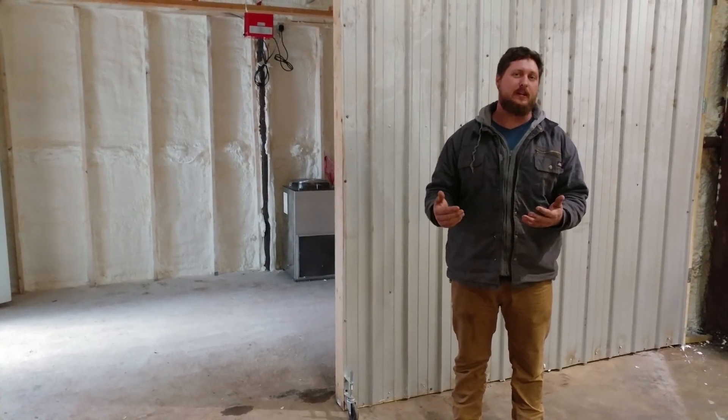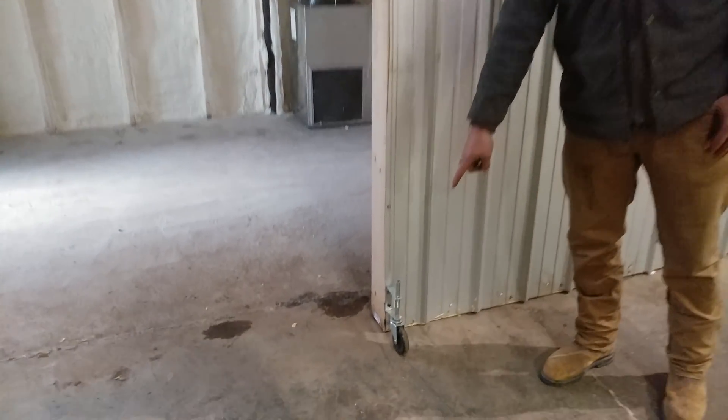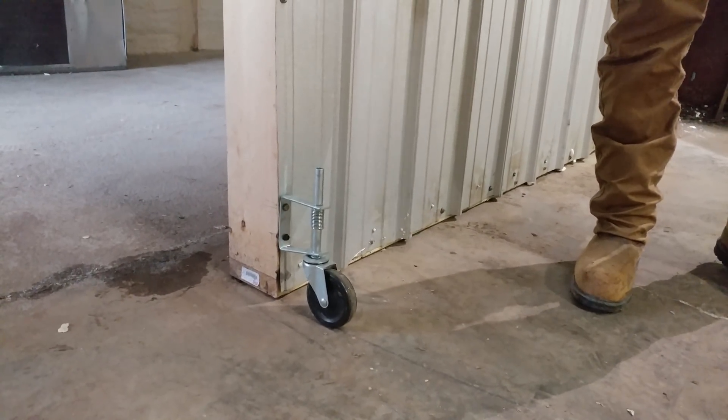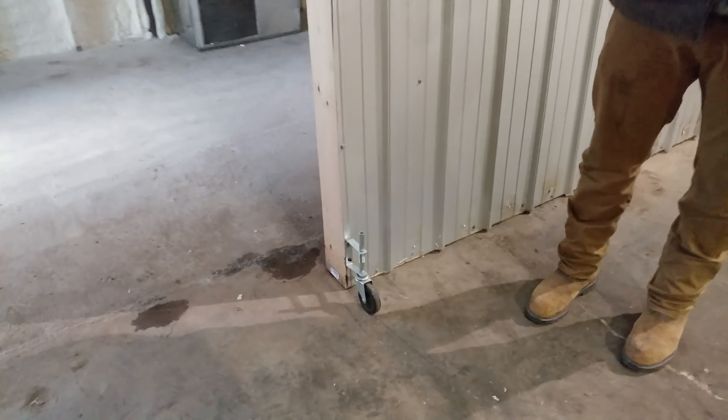Unfortunately, the downside to barn style doors is that they are very heavy and prone to sagging. As you see here, one of the changes I've made is I've added wheels to the bottom of my doors. That allows them to open and close very easily and helps support the doors on the end to keep them from sagging.